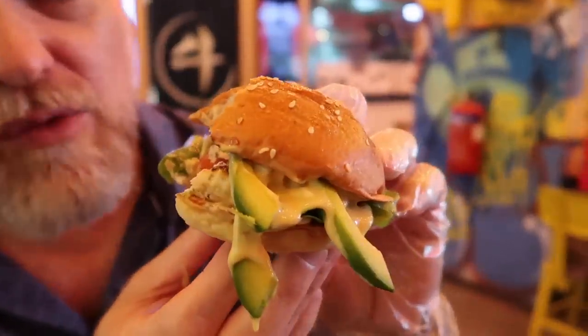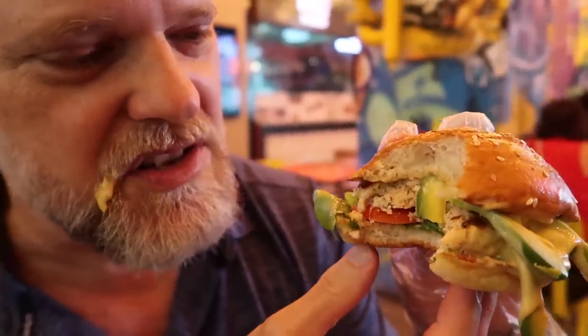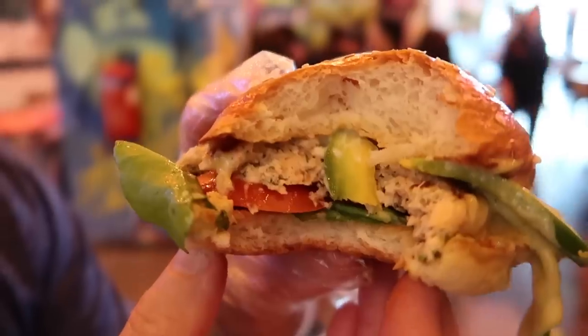I should have double-gloved it. Wolf knows how to make some gourmet burgers. This one is really nice, it's really tasty. The salmon isn't overpowering but it's got nice flavours. The avocado is nice and fresh, and I love my avocado. Oh that's a good burger. I really want to try some more things on this menu.